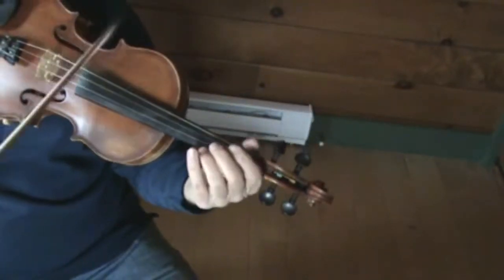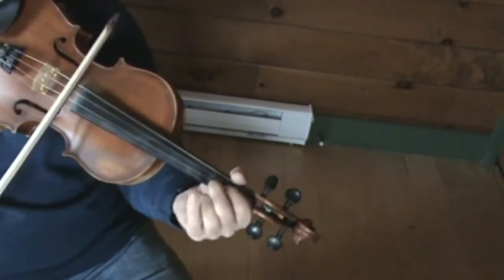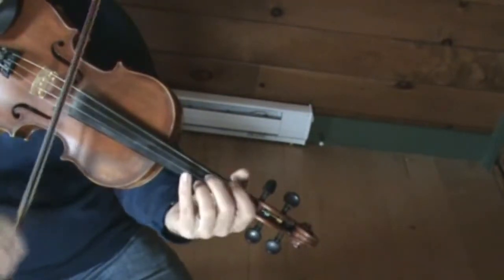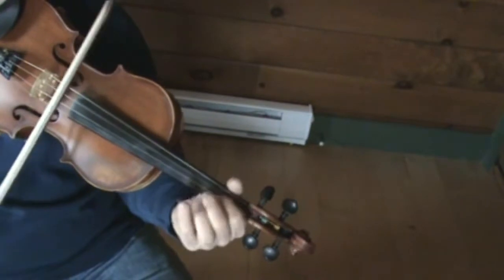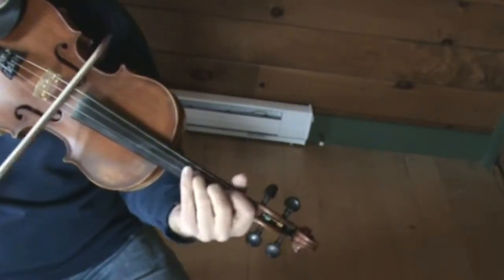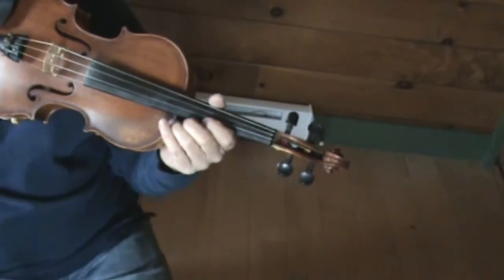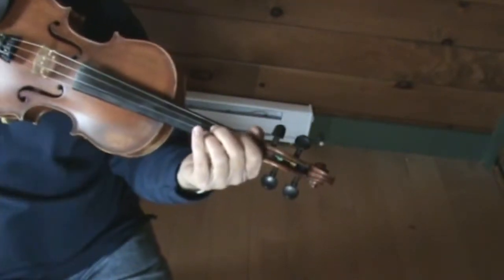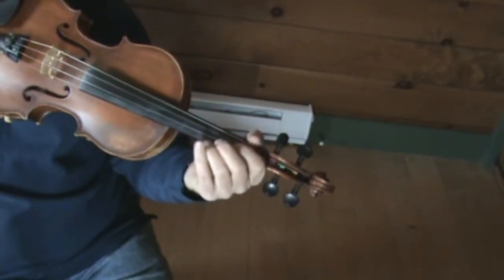Okay, that's the first part played slowly. Let's play some two-string stuff now and do the same thing. So that's some drones happening throughout most of that. You're usually playing off your D or your A — not so much anything on your E strings, just mainly on your D and A that you're playing drones.